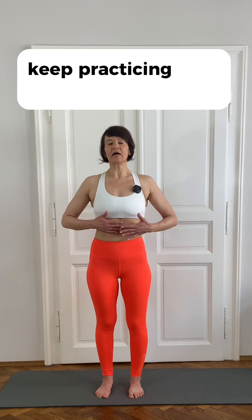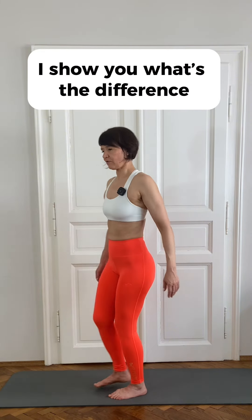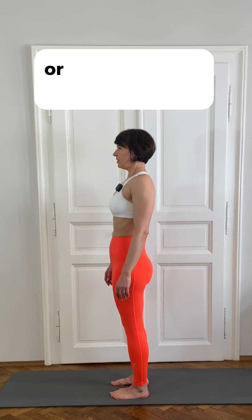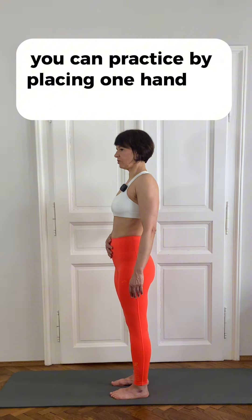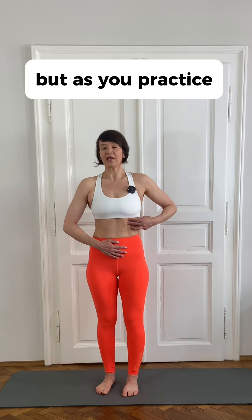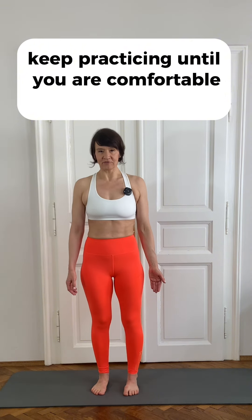Keep practicing until you feel that the majority of the air is going to the ribcage and not to the belly. I'll show you the difference between inhaling to the ribcage versus inhaling to the belly. You can practice by placing one hand on the belly and one hand on the ribcage to feel where the air is going. At the beginning, most of it will go to the belly, but as you practice, more and more will go to the ribcage. This is our target. Keep practicing until you are comfortable with this breathing.